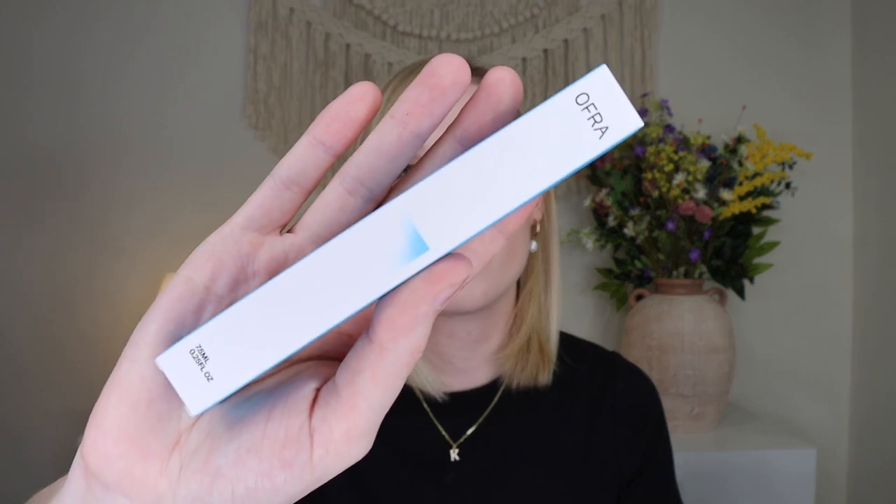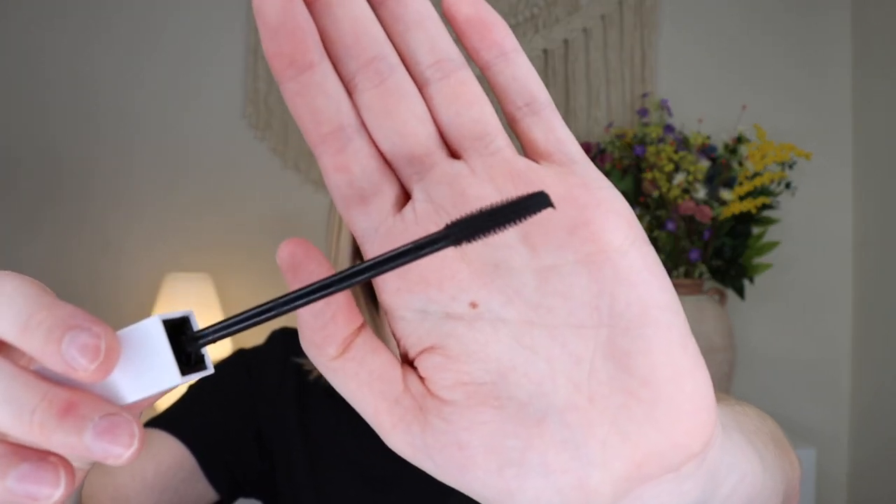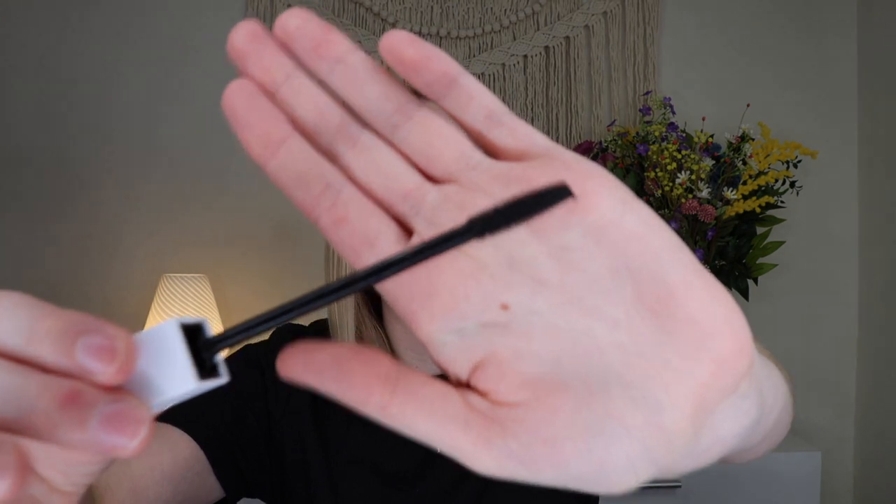Up next, we have a product from Ofra — this is their HD Volumizing Mascara, which retails for $26. You get some nice brands in this box. I don't think I've ever tried an Ofra mascara before. The wand has small, short synthetic bristles — I usually like mascaras like this. I'm excited to try it out. The packaging is kind of cool in this square format — a lot of mascaras are round, so it's cool to see one like this.